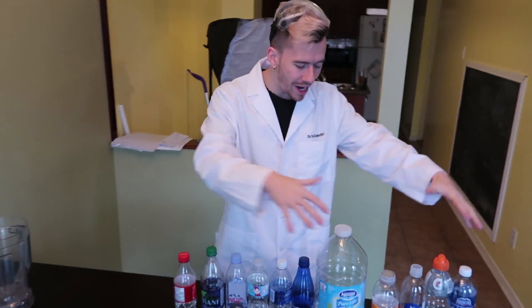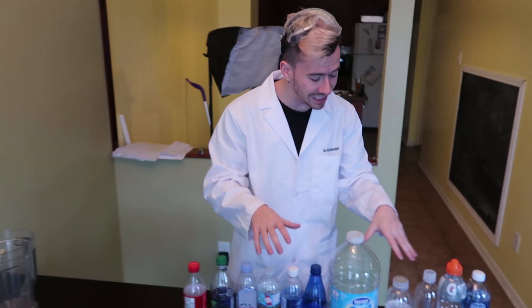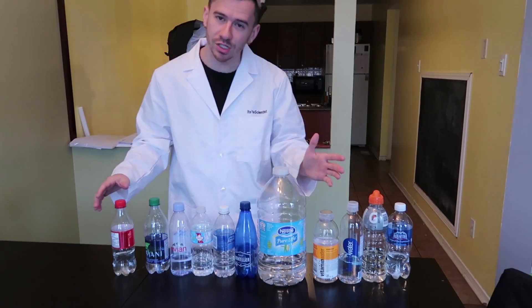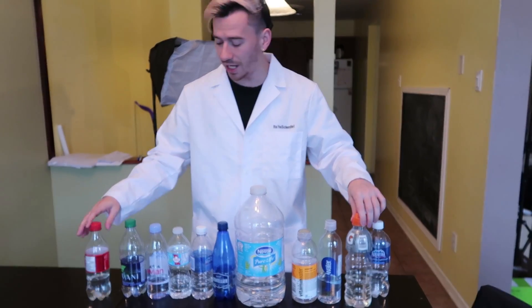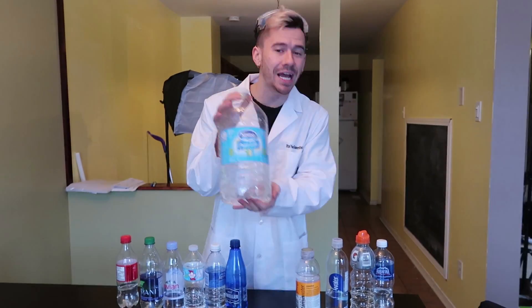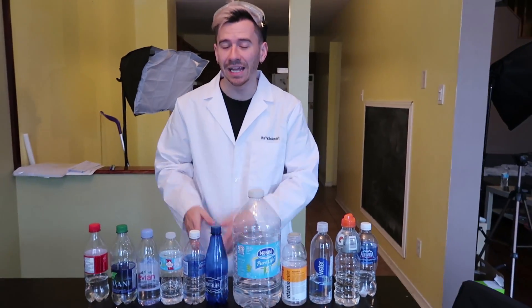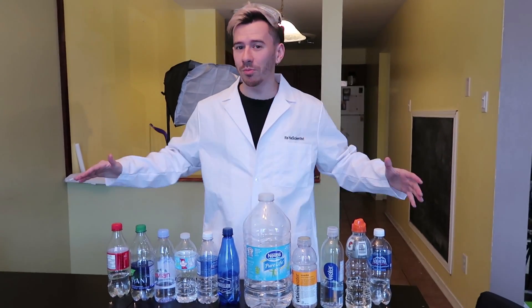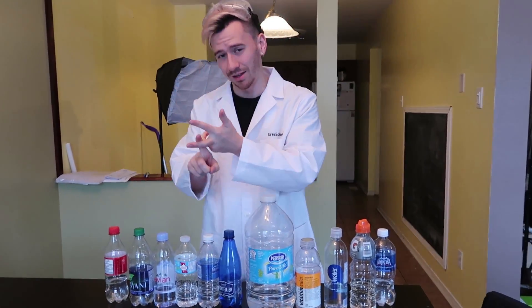Today, as you probably guessed, we are back with episode 2 of the DIY water bottle science experiment where we test whether or not the bottle will flip. Last time we did different types of liquids, and you guys really enjoyed that video. So today we are back to figure out what is the best water bottle for water bottle flipping. We aren't restricted to just water bottles — we have some Gatorade, Coke, vitamin water, and a giant water bottle.